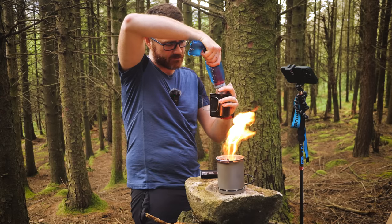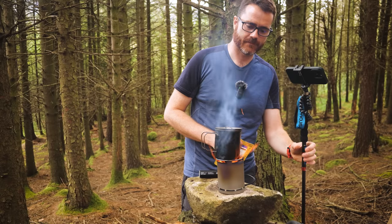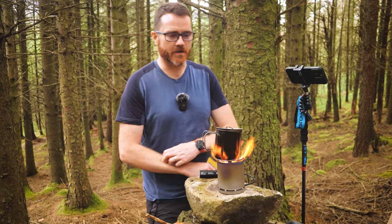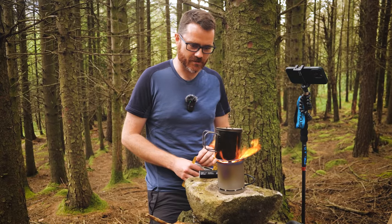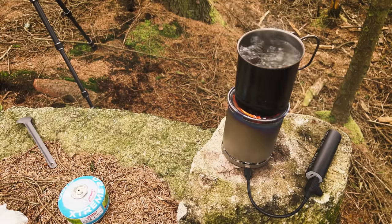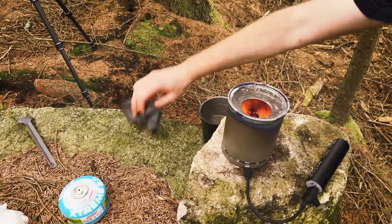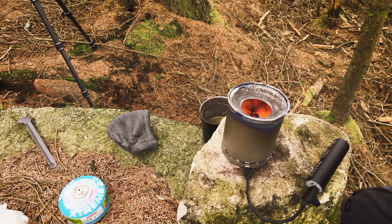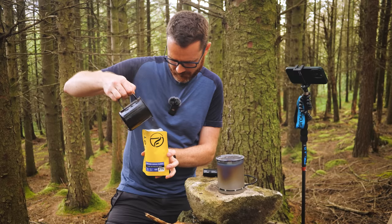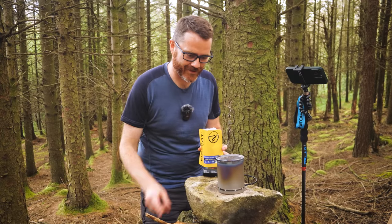There's 300 to 400 millilitres of water in here, which is about as much as your typical dehydrated ration pack is going to use. There's very, very little smoke. I'm putting sticks directly off the ground — it rained last night, some of this stuff's wet — and that is burning. So little smoke coming off it. It rained last night and we're nearly boiling. And we have boiling! Just leave it on low and let the fire burn itself out.